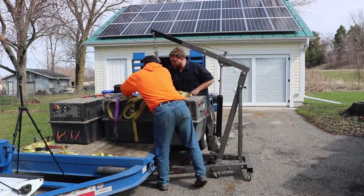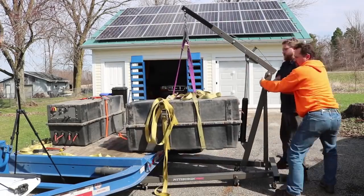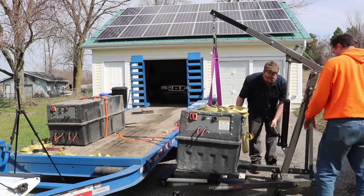Once we were back home, we used my engine hoist, which can easily lift a thousand pounds, but it was still a trick to get the battery off the trailer, lower it down, and use some rollers to get it over onto the furniture dollies.